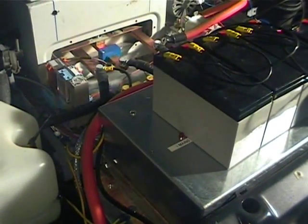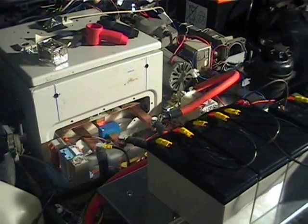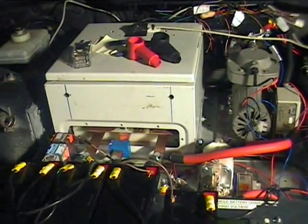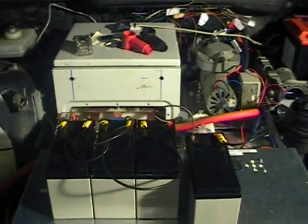I'll be doing a separate video on the charger — I've just got to get a couple of bugs out of it at the minute. So yeah, that's just a quick demo of the new traction pack. Hopefully we'll be taking her for a test drive fairly soon. See you tomorrow. Bye bye.